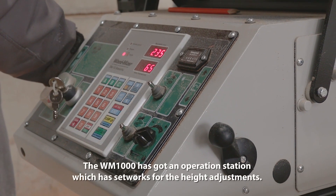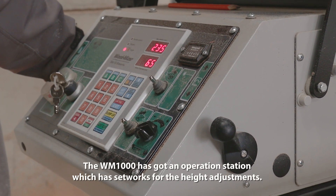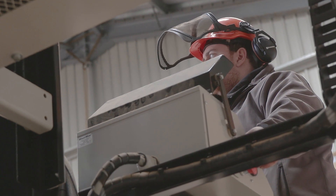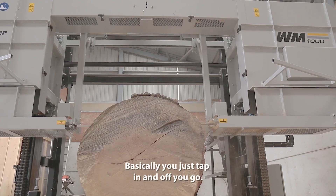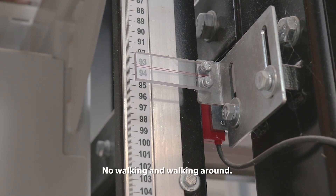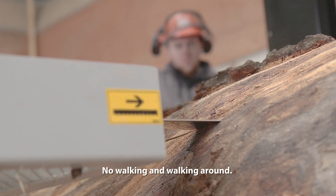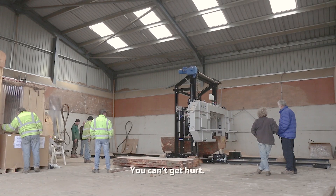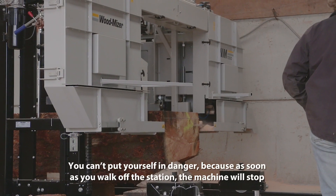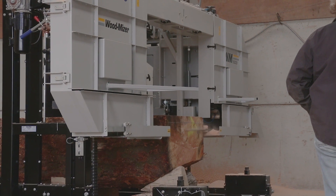The WM1000 has got an operation station which has a set of controls for the height adjustments. So basically you just tap in and off you go — no walking around. You can't get hurt, you can't put yourself in danger. As soon as you walk off the station, the machine will stop.